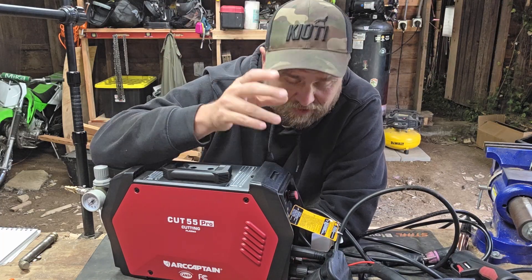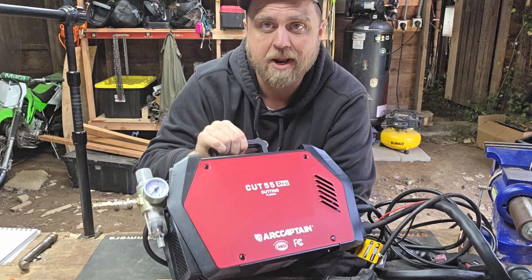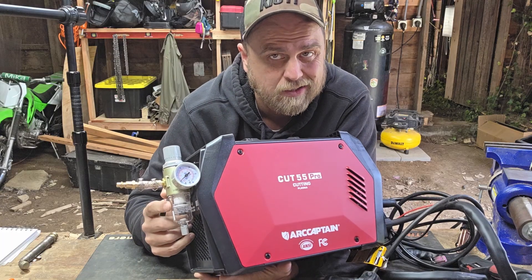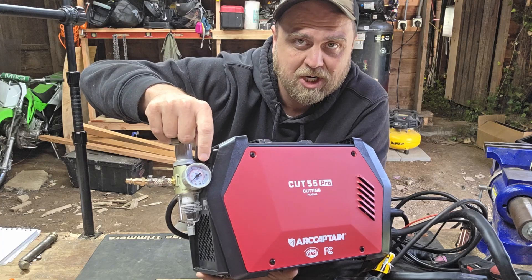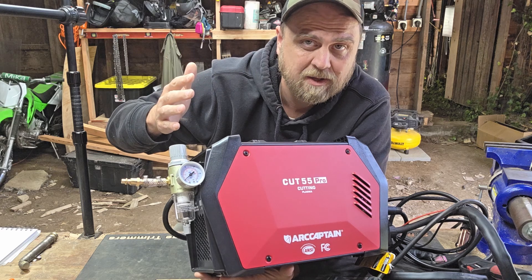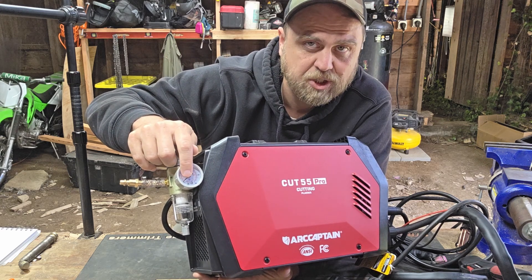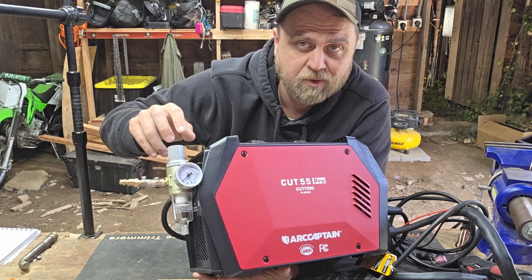You need to supply your own air. This thing does have an air dryer because the drier the air is, the better it cuts. This knob you can turn up and down to control air pressure — you've got to have a minimum of about 75 PSI coming in, and then you want to dial it down to about 55 PSI.